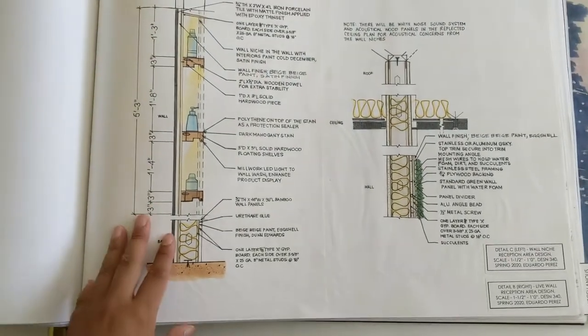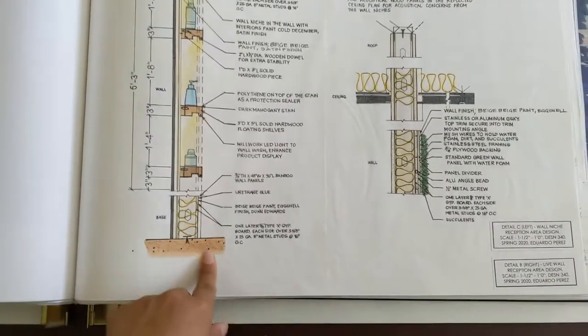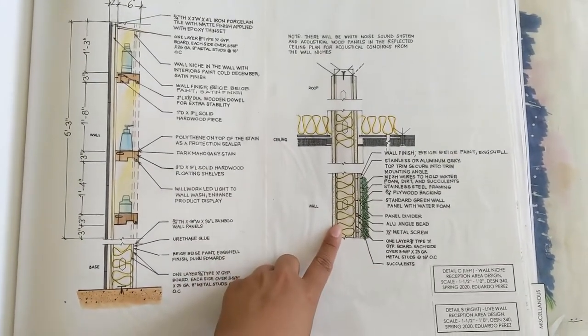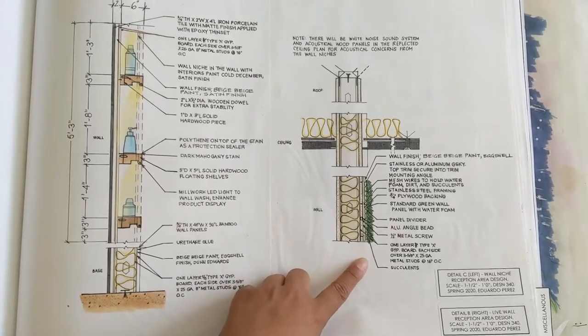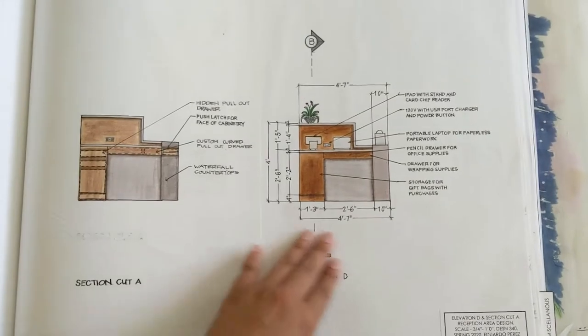And then detail design — how to design the shelving in the walls. And then the receptionist design details of it.